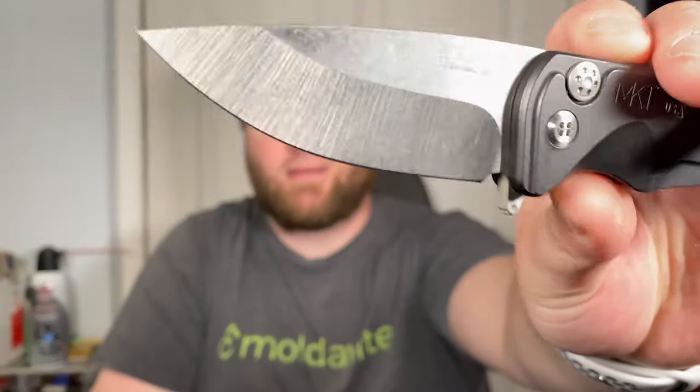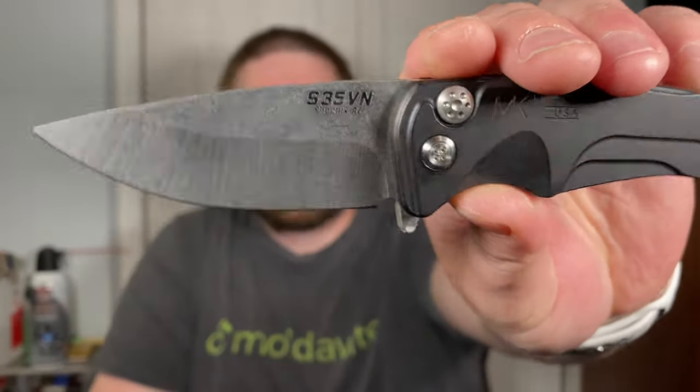It locks up solid — there's no blade play, which is pretty good for a button lock. It is S35VN steel, says Phoenix, Arizona on it. It has a hollow grind with a really nice belt satin or tumbled finish. Ergonomically it fits in my hand like a glove — holy shit, that feels really good.